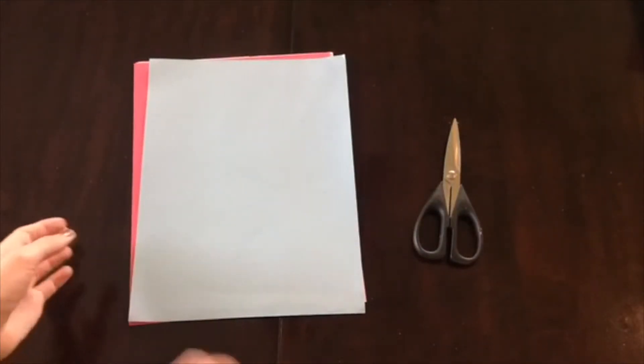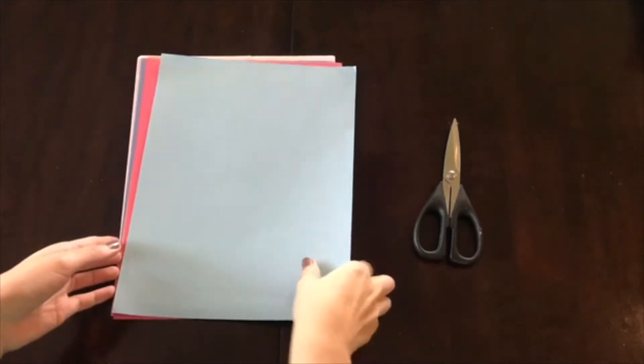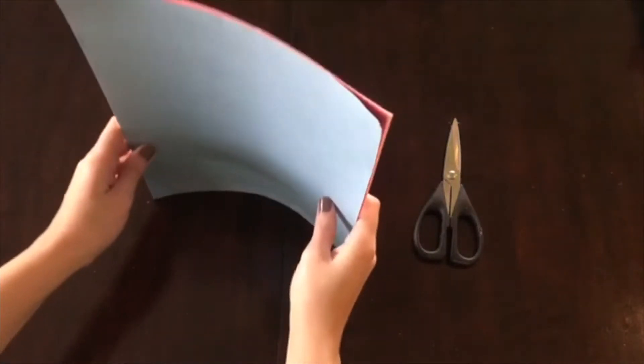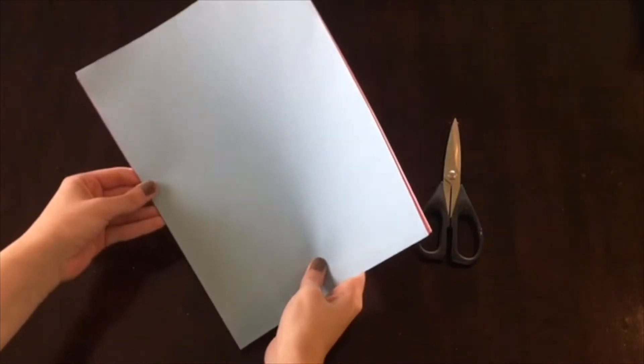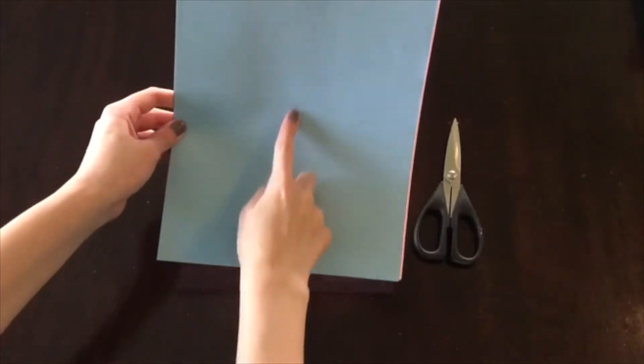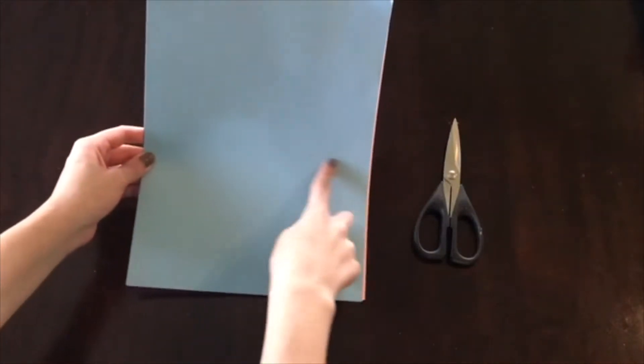Alright, so for the first step, you want to take your different colored construction paper — and again, you can use any colors for this — and your scissors. You're going to want to cut all of these papers into four pieces, cutting down the long side and the short side, like this.